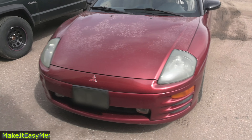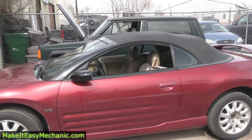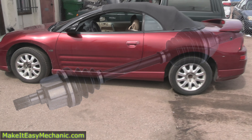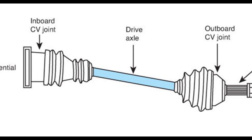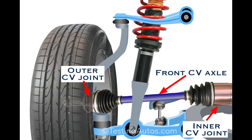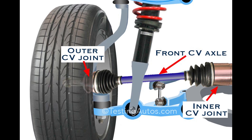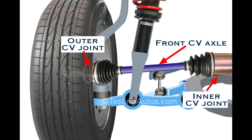In today's video, we are working on a 2001 Mitsubishi Eclipse that needs a CV axle on the passenger side. CV stands for Constant Velocity, and the name speaks for itself. This axle provides constant torque from the transmission to the wheel, whether the car is going straight, turning, or going over bumps.